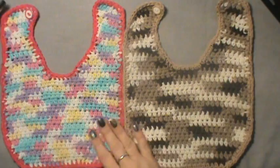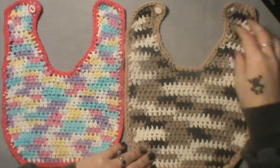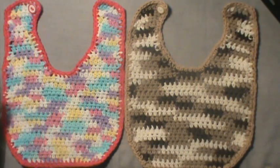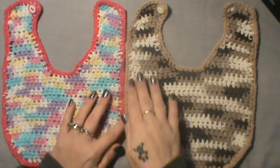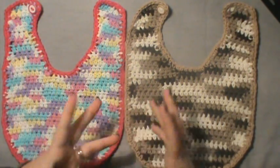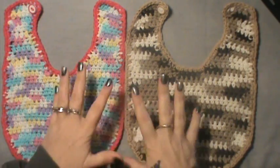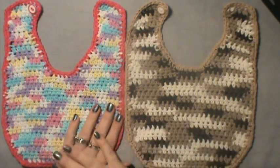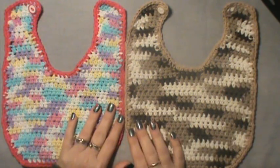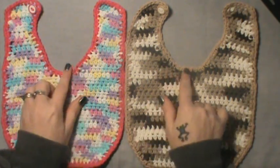The reason I chose not to do it on my bibs is they're going in my project box for my grand babies. As many of you know, I'm doing a bunch of different projects and filling up totes for my future grand babies, and anything I do for baby projects will be stored in there.